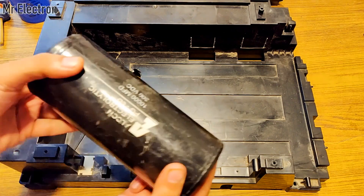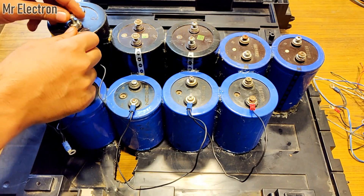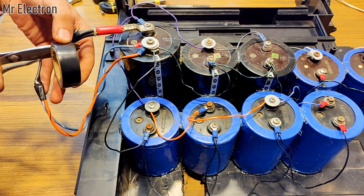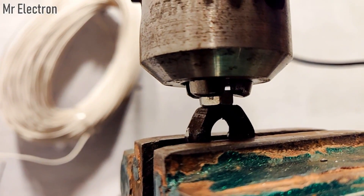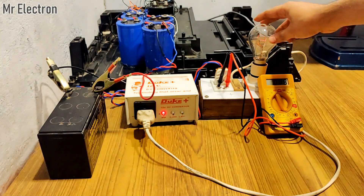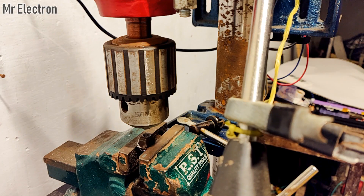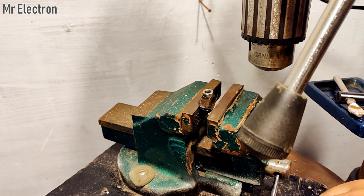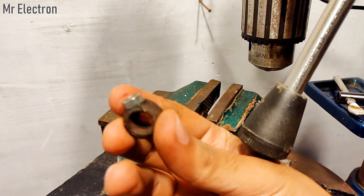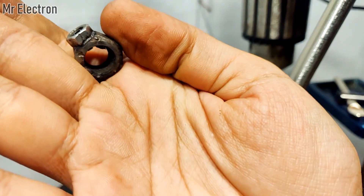Many of you might have already seen the capacitor bank spot welding machine video I created a few days back, where I used a capacitor bank of around 76,000 microfarad at 250 volts DC to spot weld two iron nuts together. In this video I will use the same bank to power up an 850 watt angle grinder and cut some metals with it.